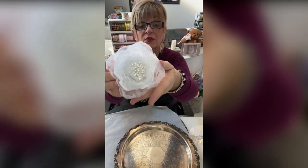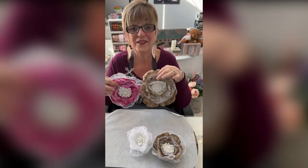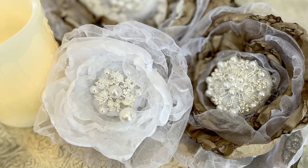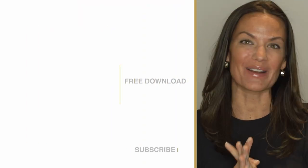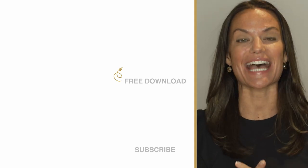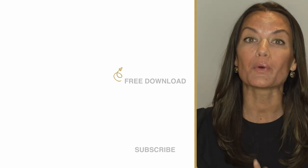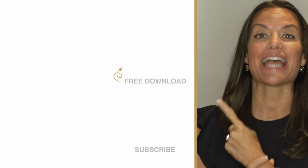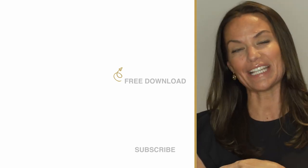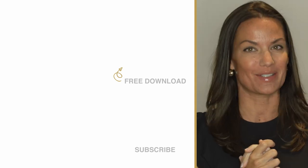Is this not beautiful? I hope you're going to give these a try. Totally Dazzled sells sparkling rhinestone wedding supplies — check us out at totallydazzled.com. But before you do, click up here and download our free printable sparkle quotes, or click down here and watch one of our other awesome tutorials.